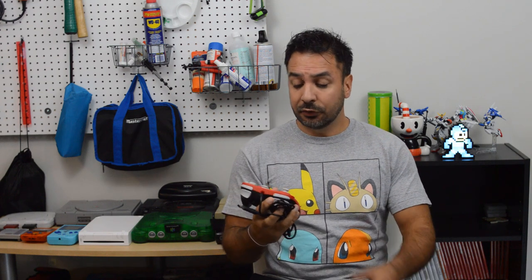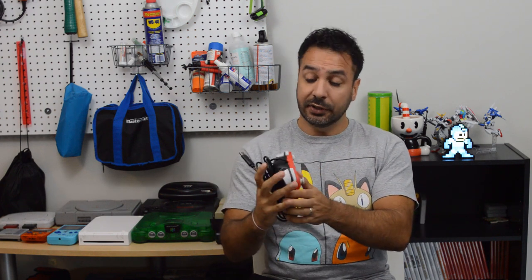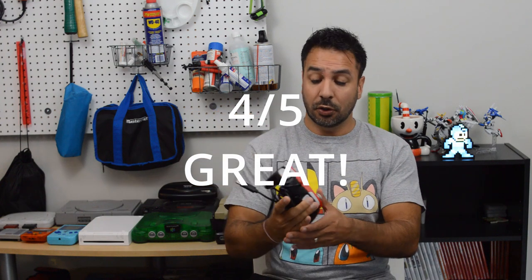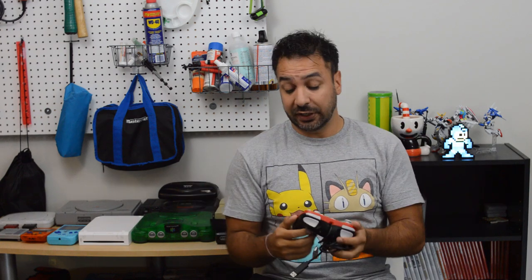Let's start with feel and build quality. Honestly, this is a controller that has a very good feel and very good build quality — I'm going to mark it 4 out of 5 in this category. The controller has some nice weight to it, it feels really good in your hands, and it's at a good size where if you have large hands it won't feel too small, and if you have smaller or medium hands it won't feel too large. You can easily navigate the buttons no matter your hand size. My youngest kid is 6 years old and can actually use this pad — it's not as comfortable for her, but it is perfectly functional. So feel and build quality gets a very good 4 out of 5.